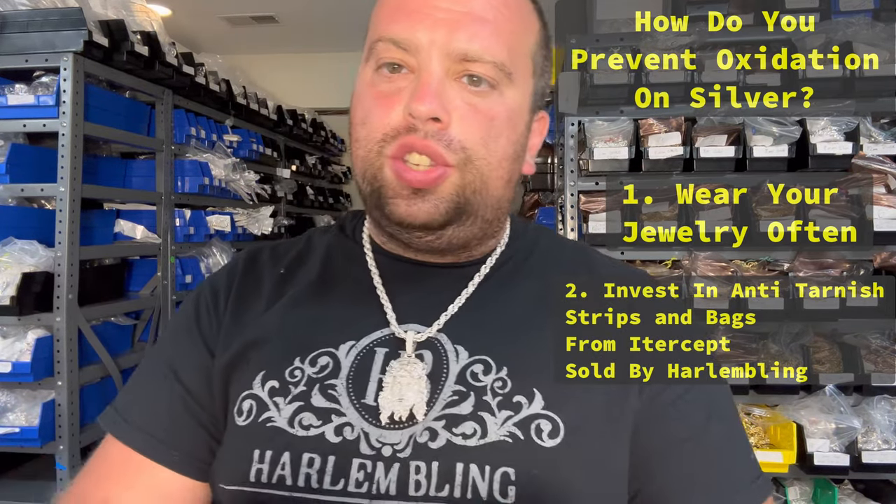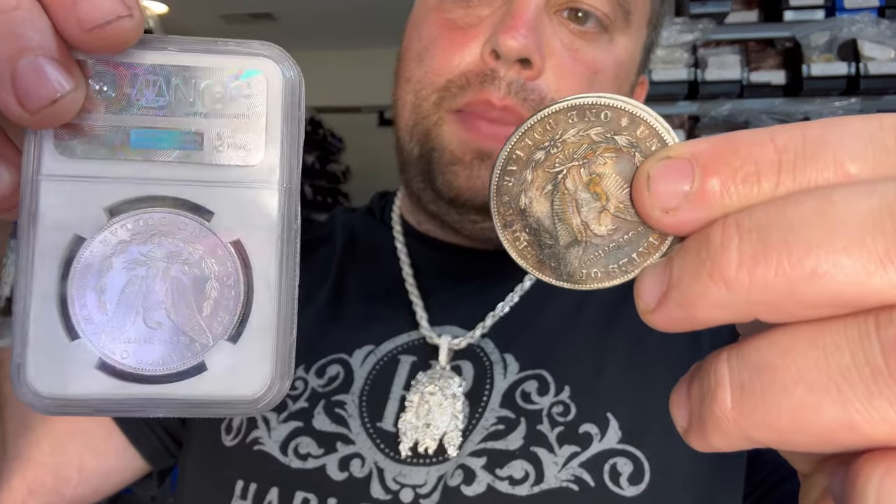Look at these coins from a hundred years ago compared to a coin that was kept in a case — you will see how it oxidizes. It happens to spoons, forks — it's a completely natural process. A lot of you guys buy jewelry from us, then leave us a bad review saying we sold you a fake chain. When I follow up, the reason is because it became black. No — silver becomes black if not worn every day and stored.